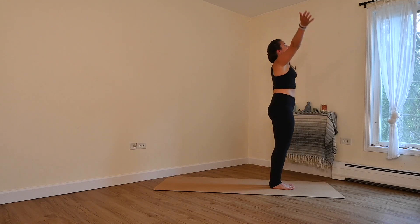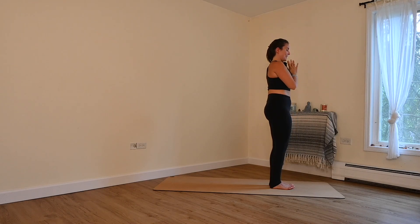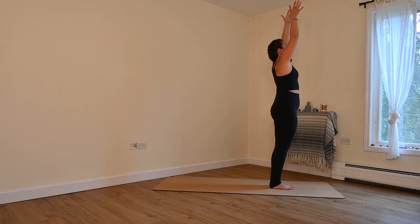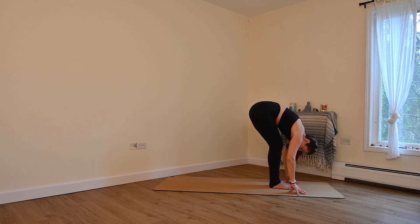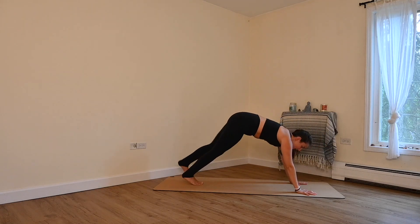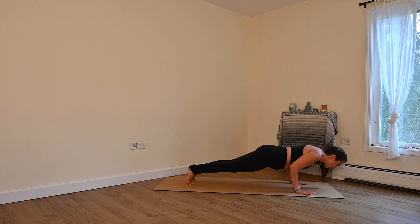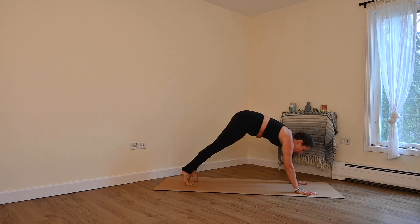Inhale, rise. Exhale, hands to your heart or your low belly. Let's take one more. Inhale, arms lift. Exhale, fold. Inhale, lengthen. Exhale, plant your hands, step back. Lower down halfway or all the way — Chaturanga. Inhale, upward facing. Shine the chest proud. Exhale, downward facing.